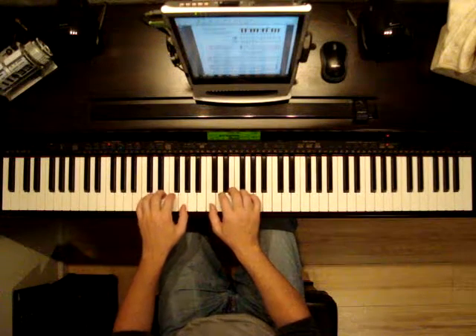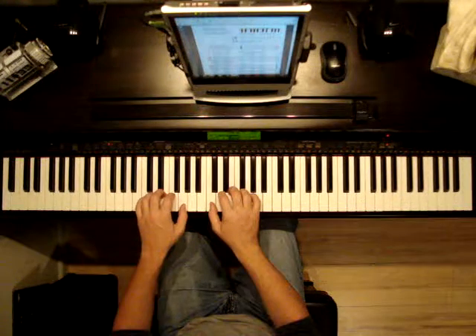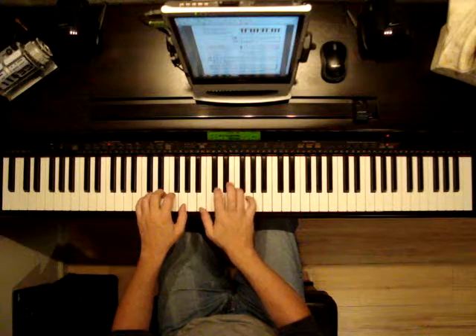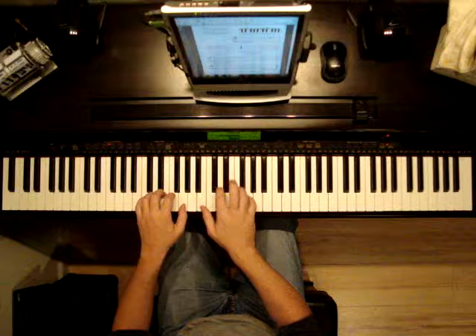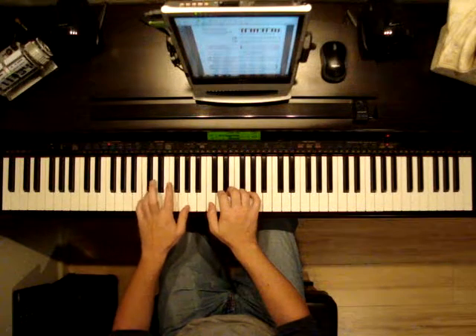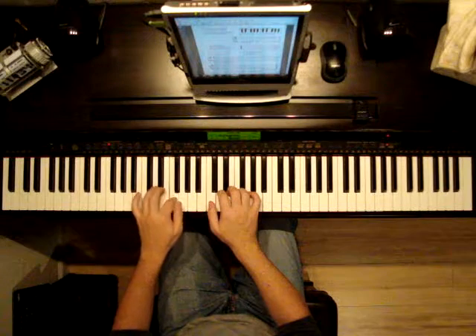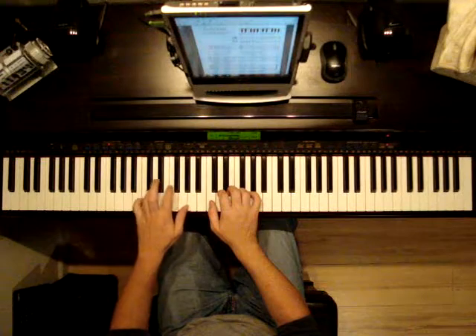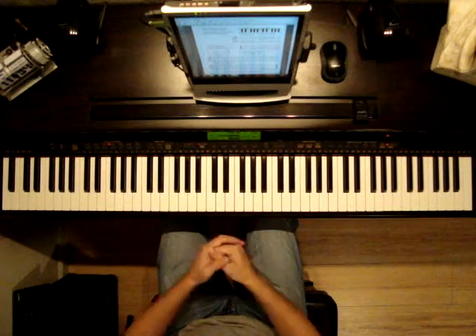I'm going to play through this piece, and then we'll talk a few more details and that'll be it. Let's listen. And that was it.